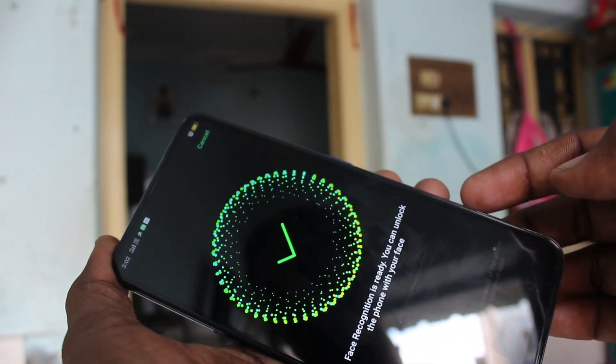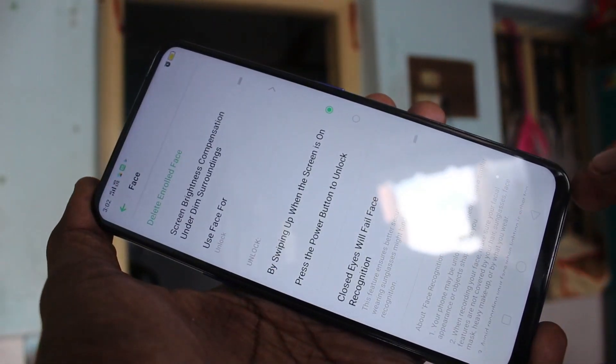Place your phone in front of you. Yes, face is registered successfully.